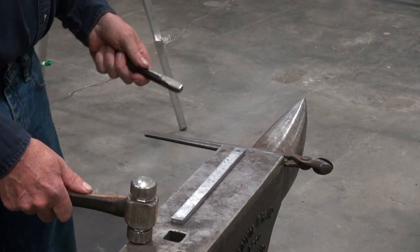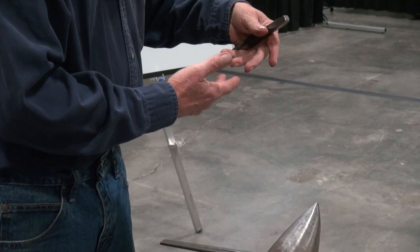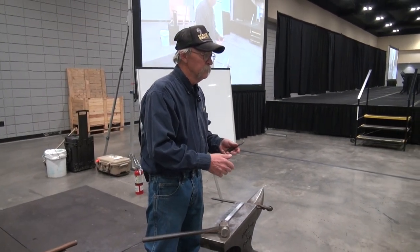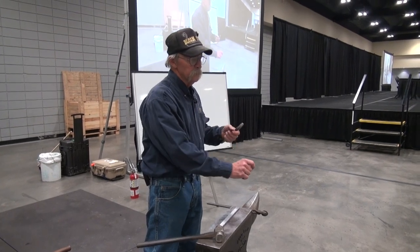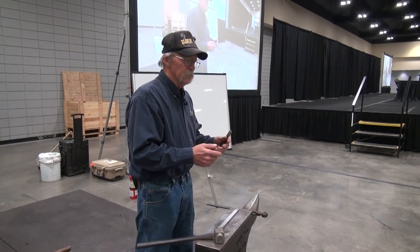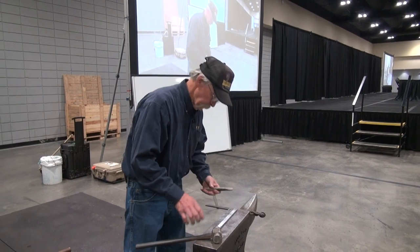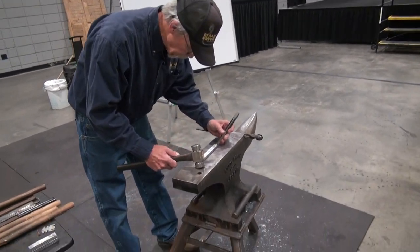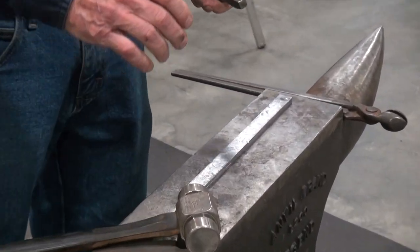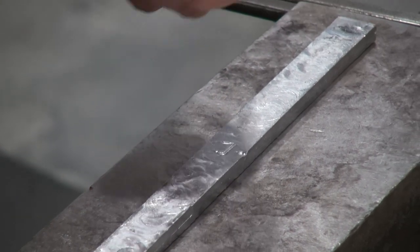Generally, when you make a toe bend, as the steel turns, the outside stretches and the inside swells. Just that little stretch on the outside is just enough — if you didn't put anything in there, it's just enough that you're not going to be able to get it back. Now, to a blind man on a fast course, that little bit of thin down doesn't mean anything.